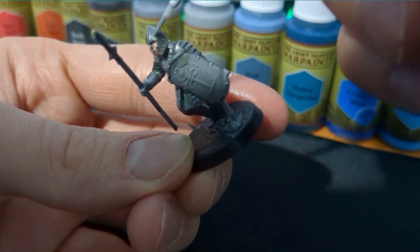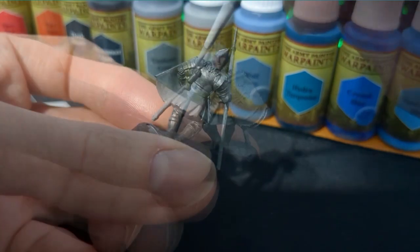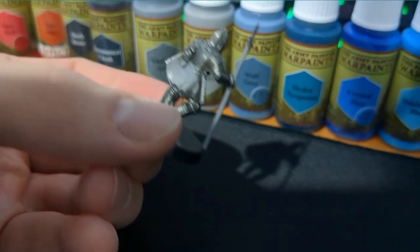You can also look at the conversion charts if you're using Citadel or Vallejo paints. You're doing the trims of the armor, the in-betweens, and around the outside of the edges, as well as on the helmet, the shoulder guards, and the vambraces.